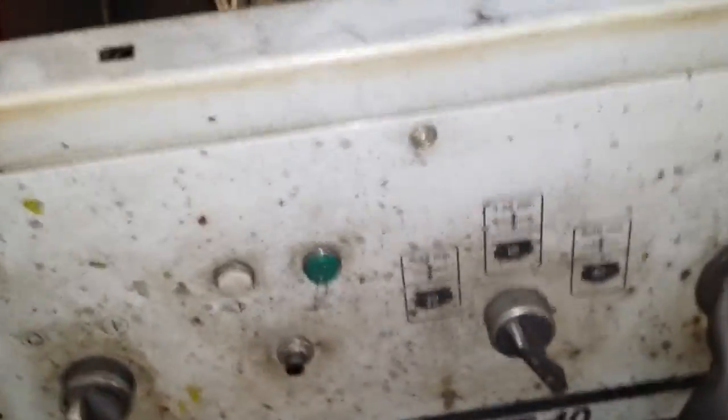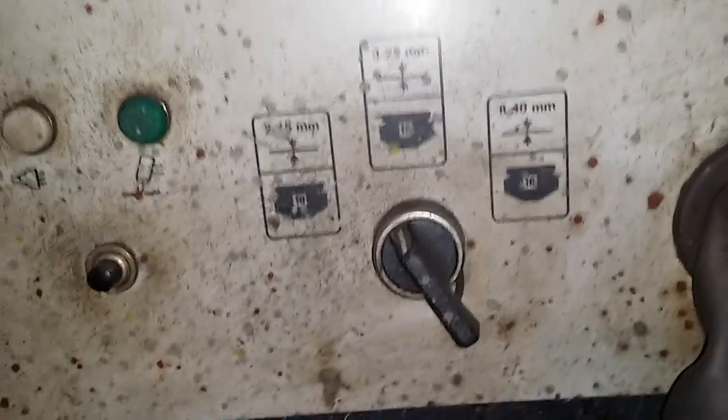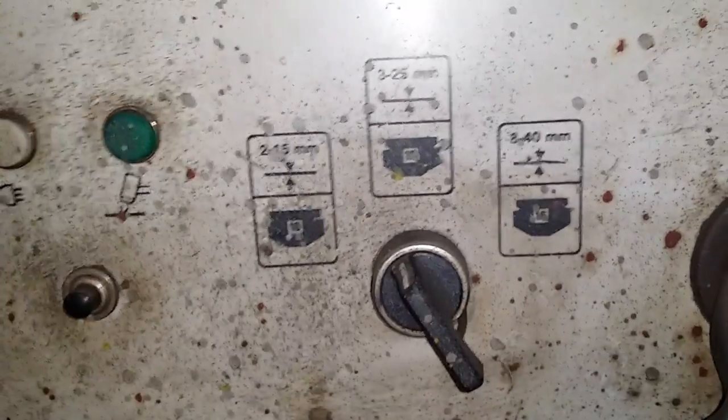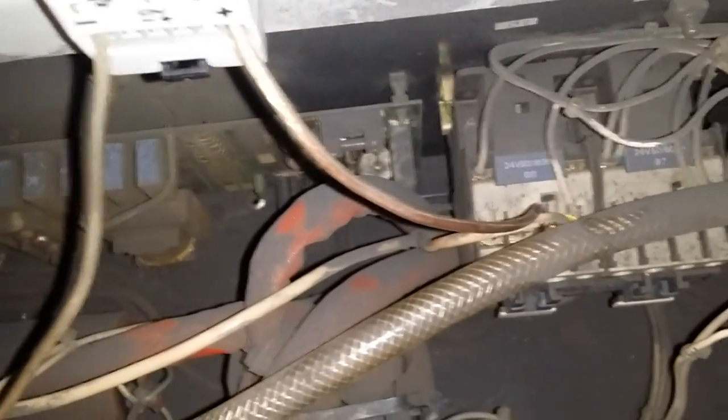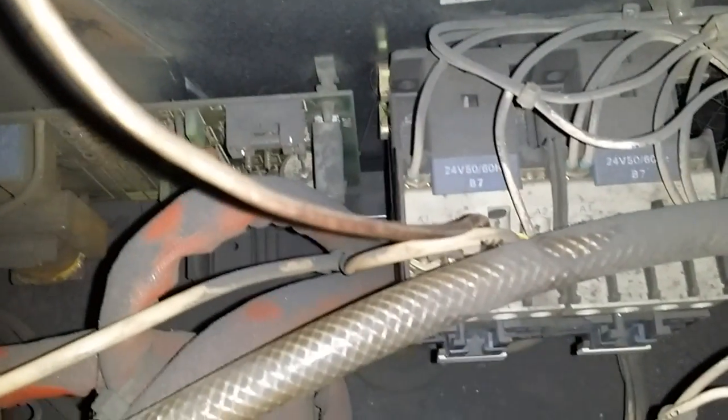Since this is an old plasma cutter, it doesn't have electronic regulation, so it uses resistors inside. So in my case I had to connect it directly to the minus, not through the resistors, so I didn't connect it to the ground wire.